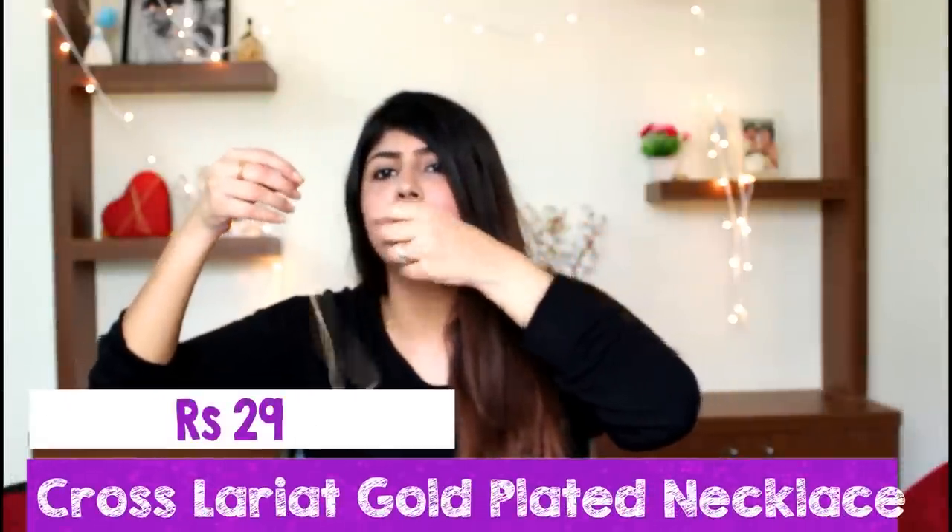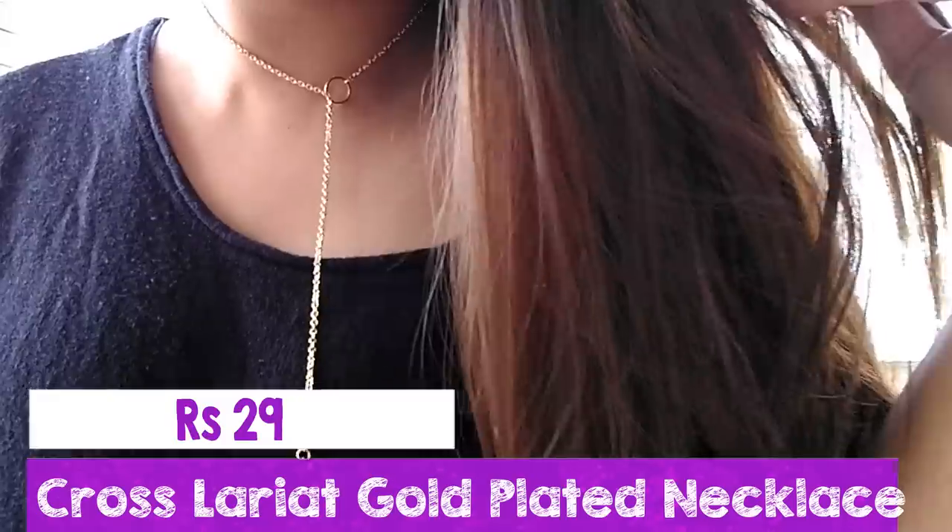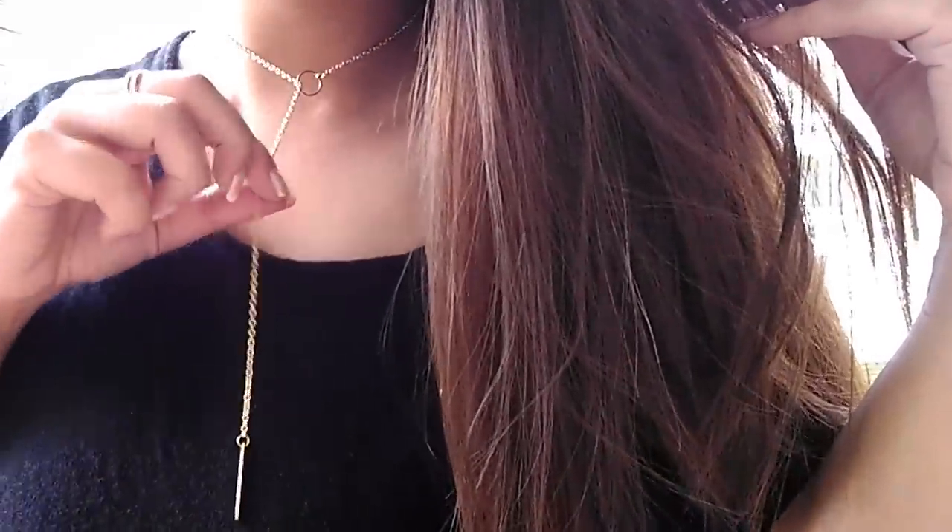The next item is sort of like a chain choker. You have a long chain flowing here and it goes onto your neck like this. It can be styled with any outfit and it adds a little glamour to your look. I absolutely love this as well and I think you can go for it.